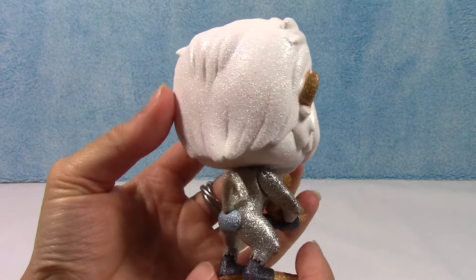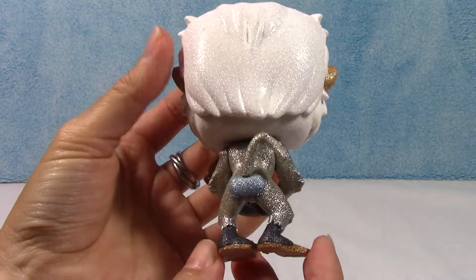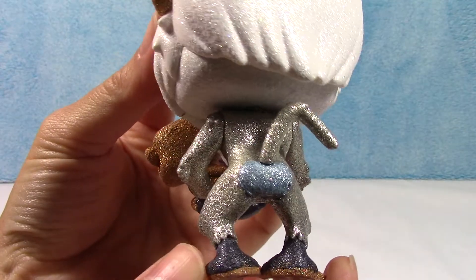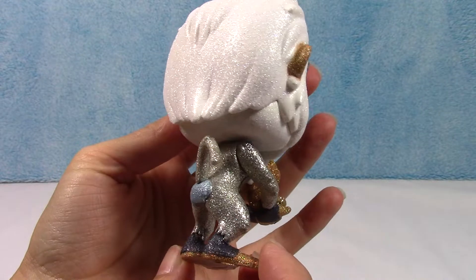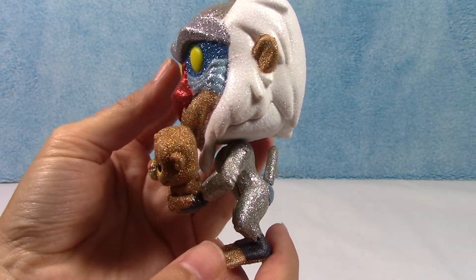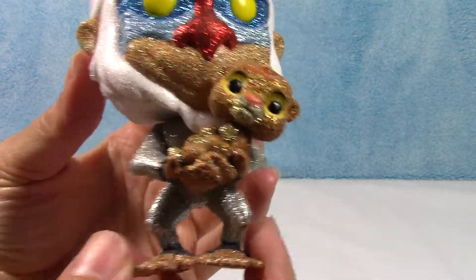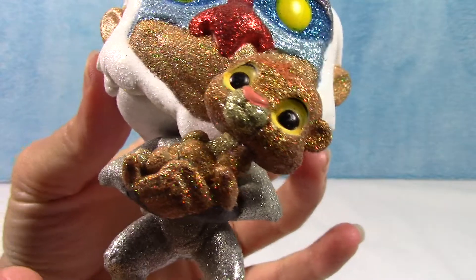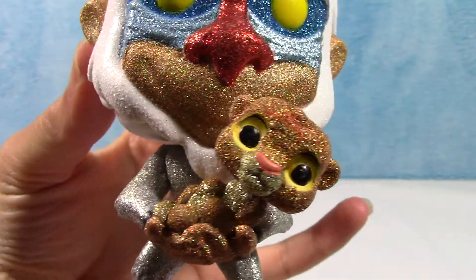Do a quick spin around. Even his white hair is like white glitter, and his butt is blue glitter. He is super awesome looking. He definitely looks better out of the box. Even though you can kind of get the gist of what he looks like in the box, once you take him out it's just so cool. Look at all the different colors, even in Simba.